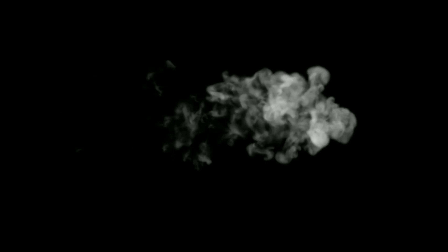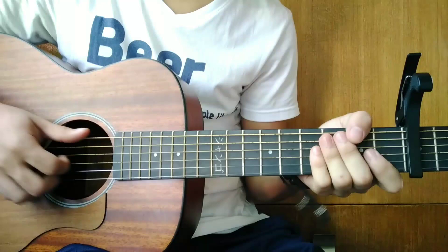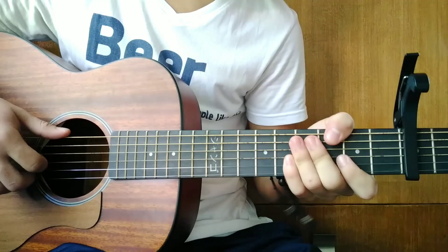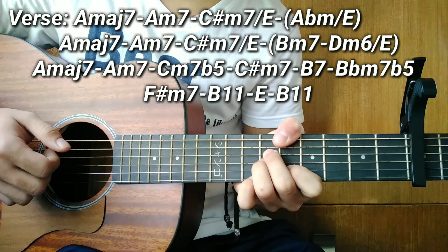So let's start with the verse. So for the verse guys, let me play it for you first. So the first four chords — the first chord is A major 7. The next chord is A minor 7, like this — you can choose either position.